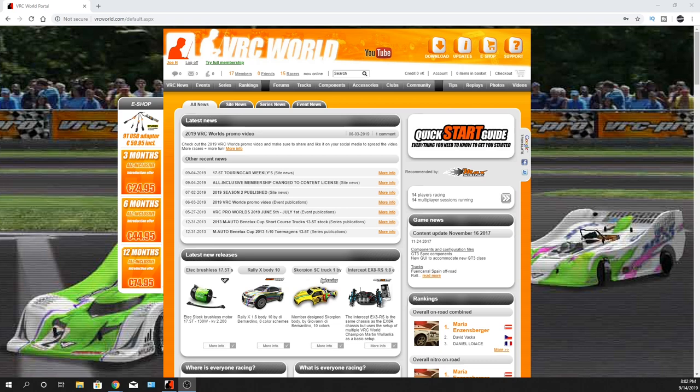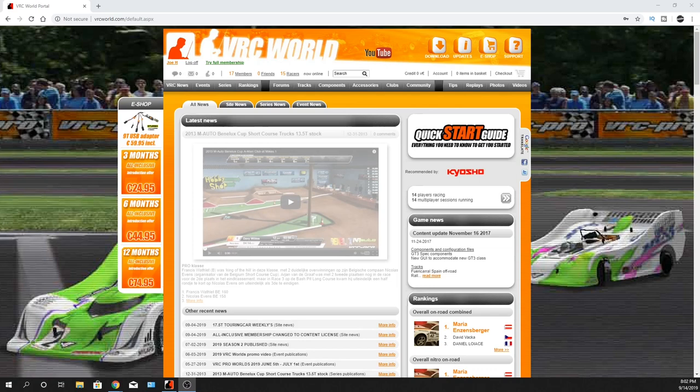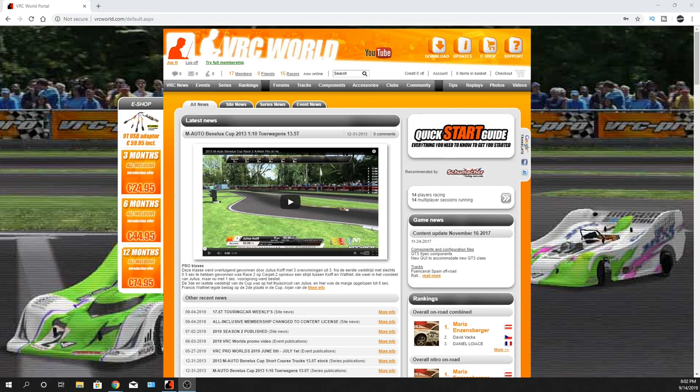My buddy Brian pointed me to this website because there's a little adapter you can buy. I'll put a link in the description. I don't sell them or anything like that, but it is kind of related to Team Associated — at least it was packaged with the Team Associated stuff.